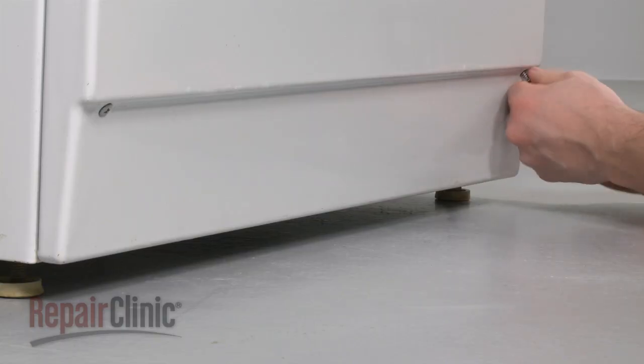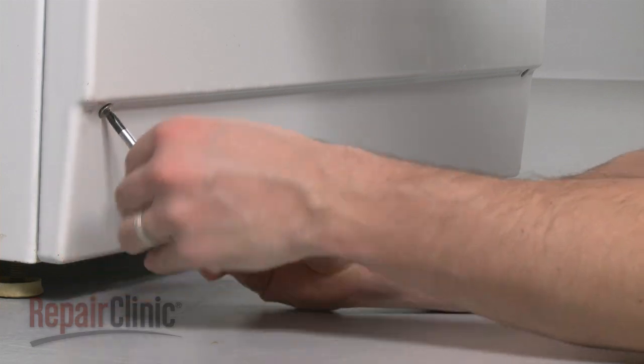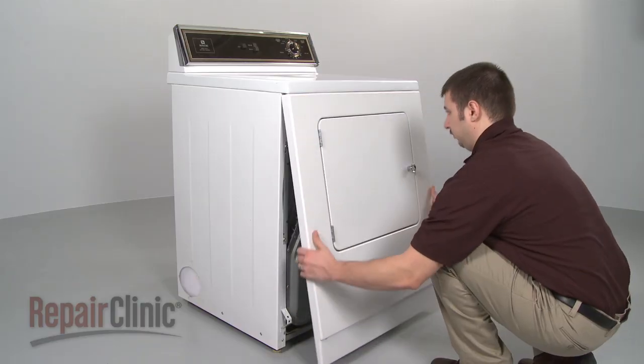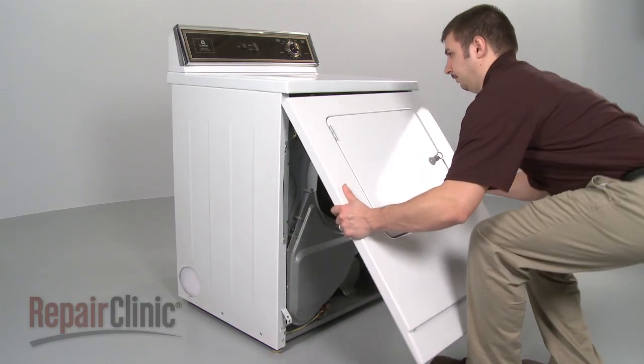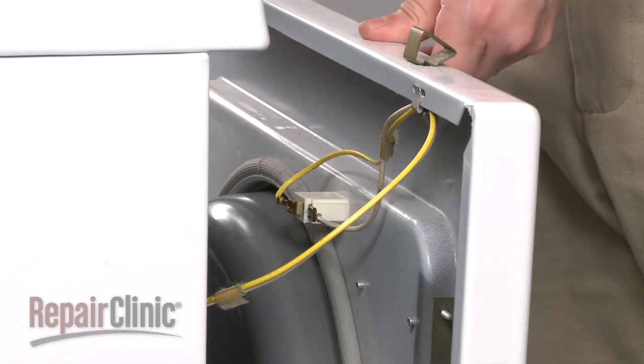Your first step is to remove the screws at the bottom of the front panel. Now, rotate the panel out from the bottom to release the clips at the top. Noting their location,